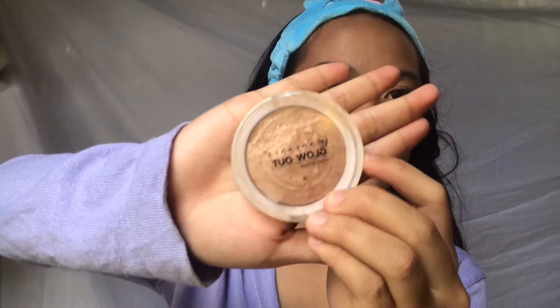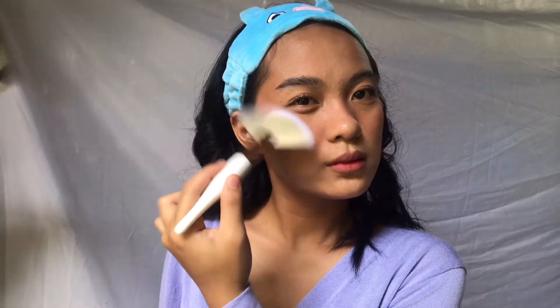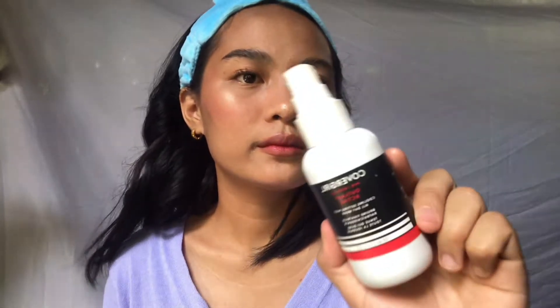For the highlight, I'm using my EV Glow Out in the shade Spotlight, and I'll apply just a little bit on my cheekbones, nose, and lips. And for the last step, I'm using my Covergirl Outlast Active Setting Spray to set my whole face and make the makeup last long. And this is the finished look, guys — I hope you like it! Please subscribe to my YouTube channel and see you on my next vlog. Thank you!